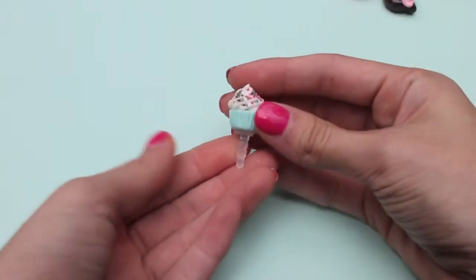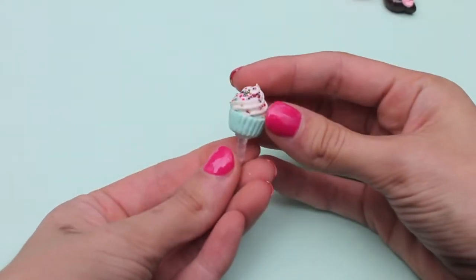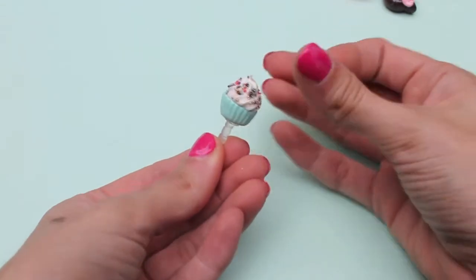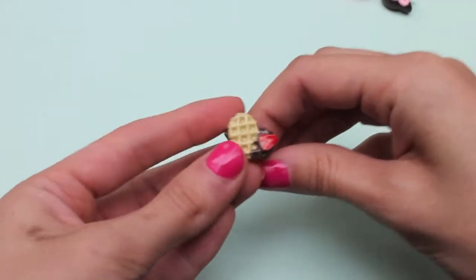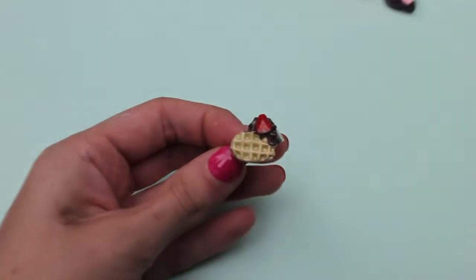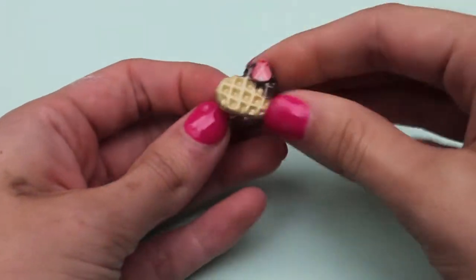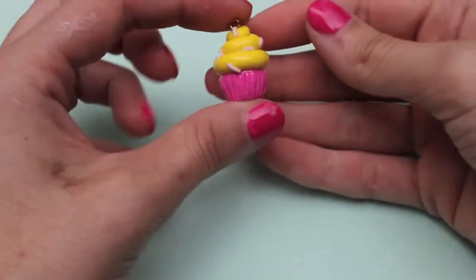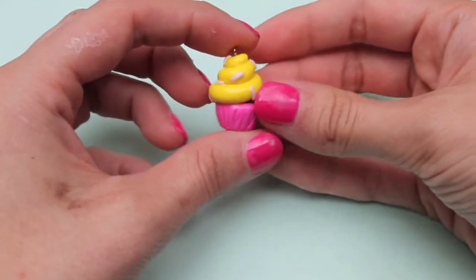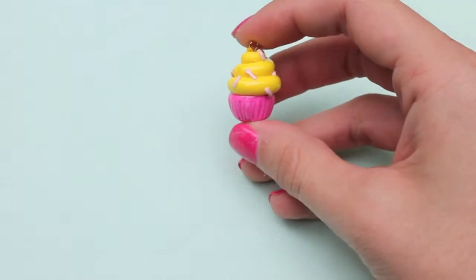Next I have this little cupcake dust plug and I used whipped cream to make the swirl. Next I made this little heart waffle ring. Next I have this cupcake that I made without using any molds or anything, and I'm thinking about doing a polymer clay for beginners video.